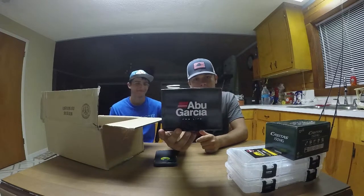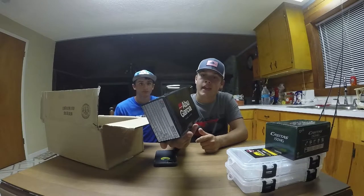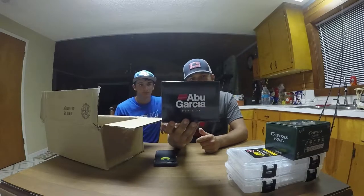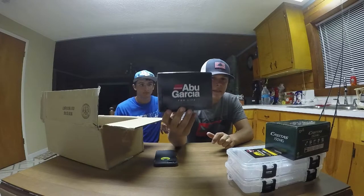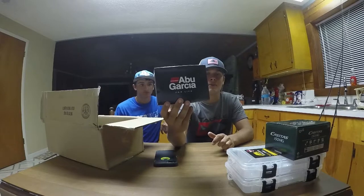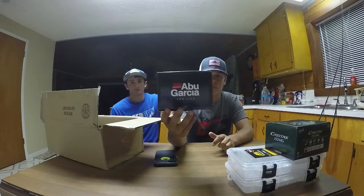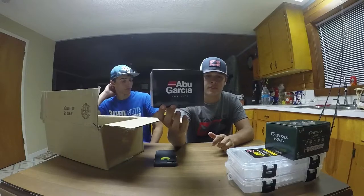I have never had an Abu Garcia, and this Generation 3 Revo STX HS is $200 retail. Tackle Warehouse has these on sale for $160, so I picked up one just trying it out. I fished with it today and it seemed really smooth. It was really windy so I didn't get to test the reel out to its full potential, but here is the Revo Generation 3.